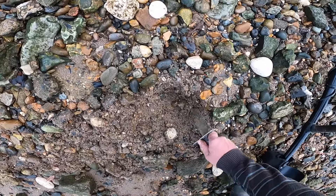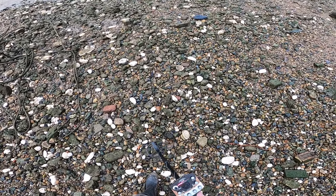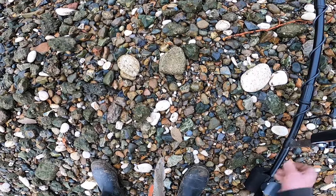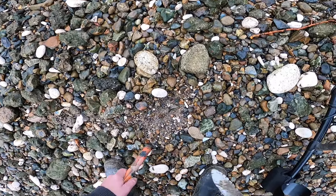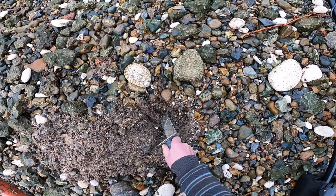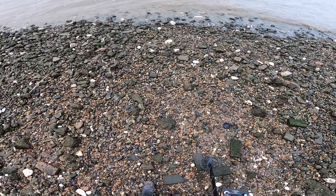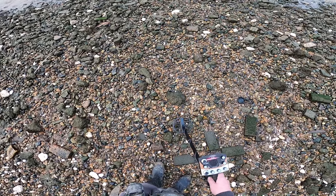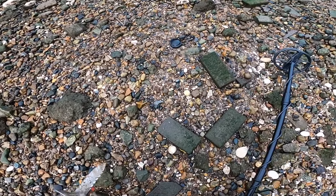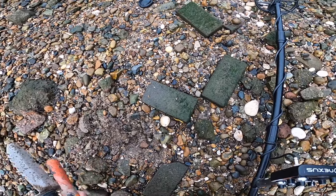There we go — look, down there, look. Oh that's huge — I'm not going to dig that out. This is iron. There we go, look at that — chunky bit, it was telling me. This is iron as well — there we go, look at that, big piece — this is iron.